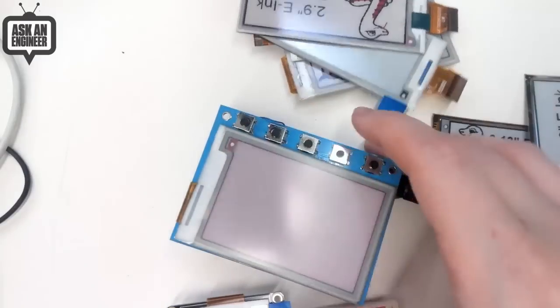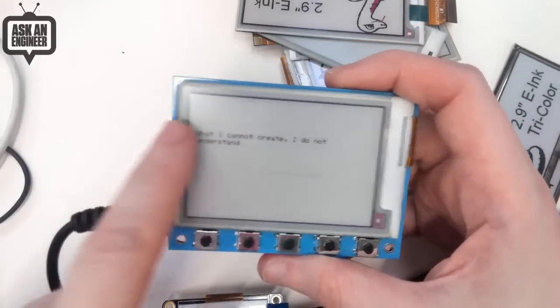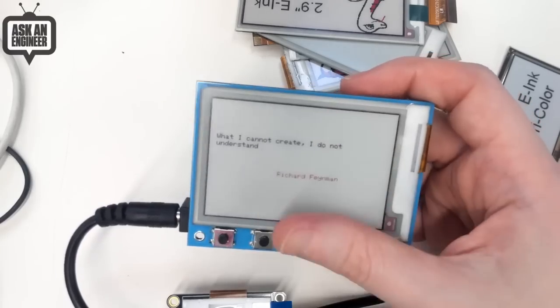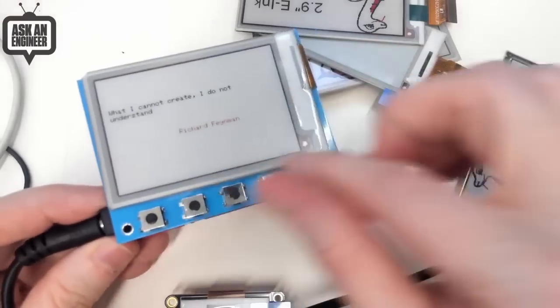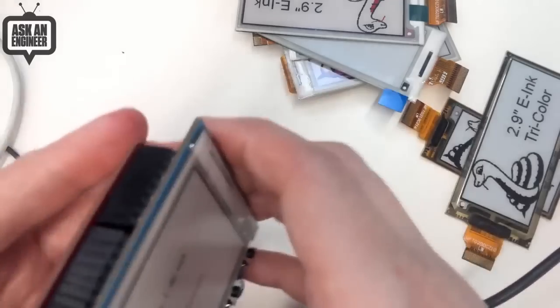But we got the 4.2-inch. And what do you got there? Oh, it's updating right now. So this is the e-ink shield. You can see how long the tri-color displays take to update. It says, "What I cannot create I do not understand" by Richard Feynman. So this is the e-ink shield — it's a 2.7-inch display with five buttons. The buttons don't do anything on this demo. This is getting quotes from our online quote server.